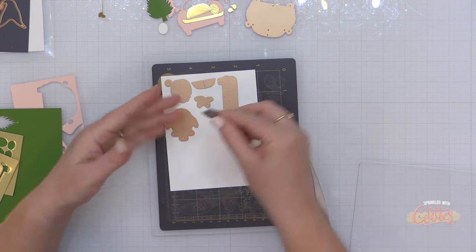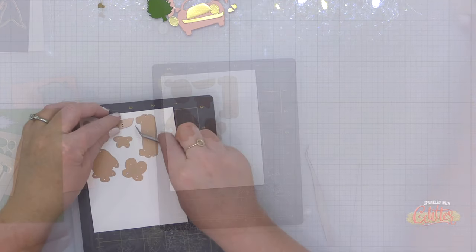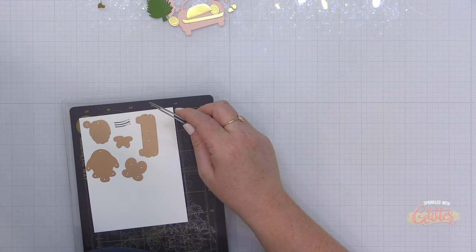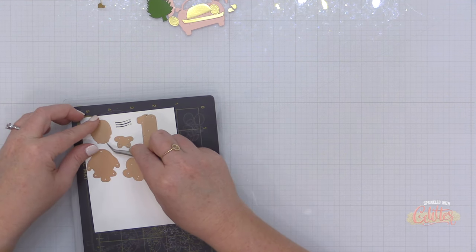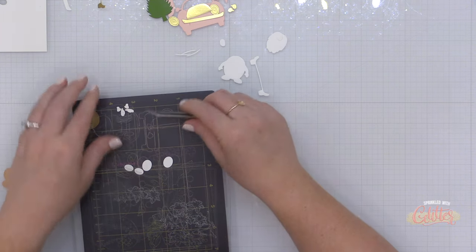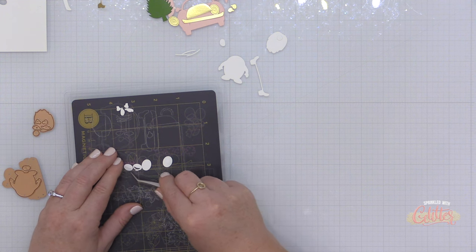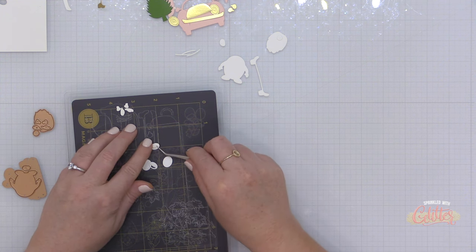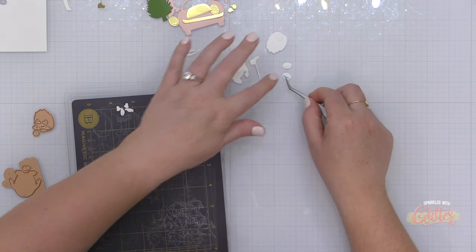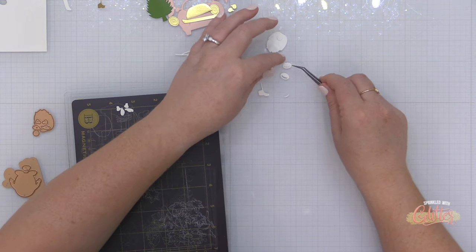Another helpful hint when working with a lot of dies is to look at the packaging and really see how the examples use each die. In this instance, I don't believe I used every single die from the set. You can see what color card stocks they've cut them from, and for pieces that are a little more obscure, you should be able to find them on the packaging — that will really help guide you.